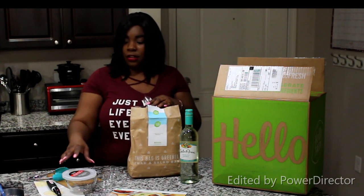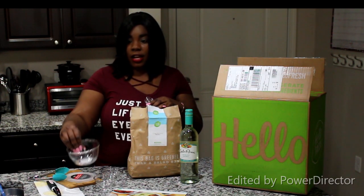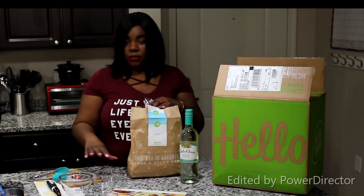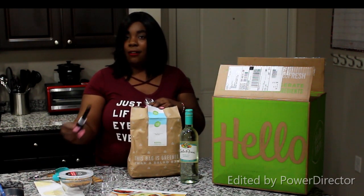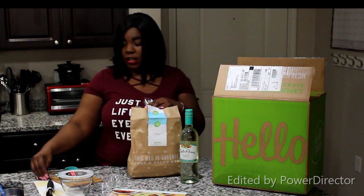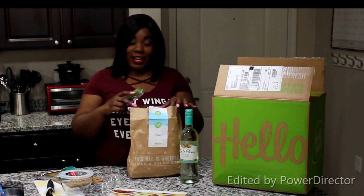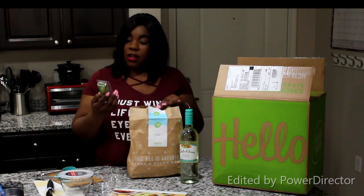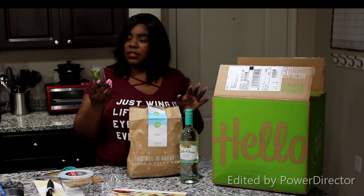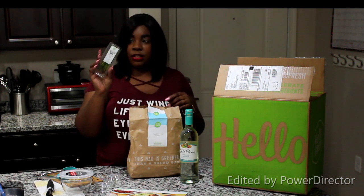I'll go ahead and take it out for you guys. I also have some of my prepping items here — I have this glass bowl with a lid from Dollar Tree, a medium size, and two little small ramekins from Dollar Tree. I have my Betty Crocker potato peeler, some tongs for my chicken, and a cutting board. What comes in the ingredients bag for this meal: fresh farm-grown chives, a point-five ounce package.